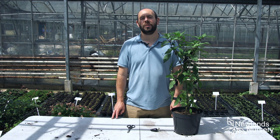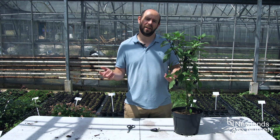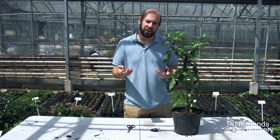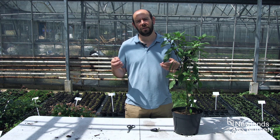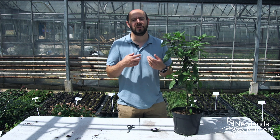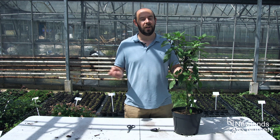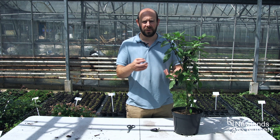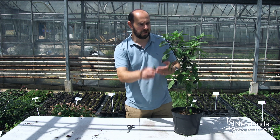Hi everyone, Alan from Newlands Nursery and this is today's Five-Minute Friday. Every now and again we do something a little bit different, and this one isn't really showing you something to do in the garden — it's a lot to do with how to tell whether something is really ready to pick. As so many of you will know, we've been specializing in chilies for over 10 years now, and experience tells you when to pick chilies, but that doesn't really help if you're a new chili grower.